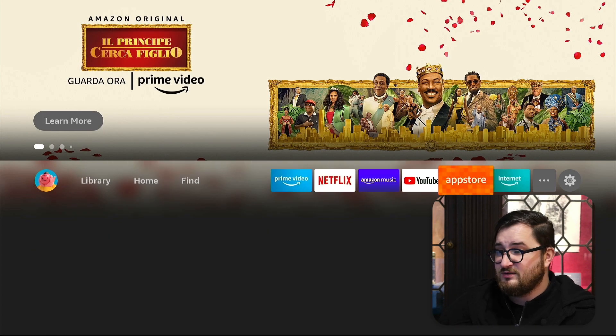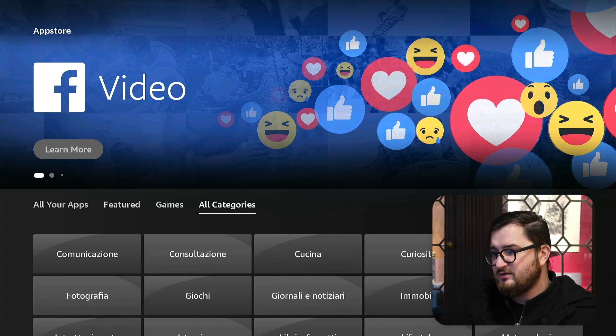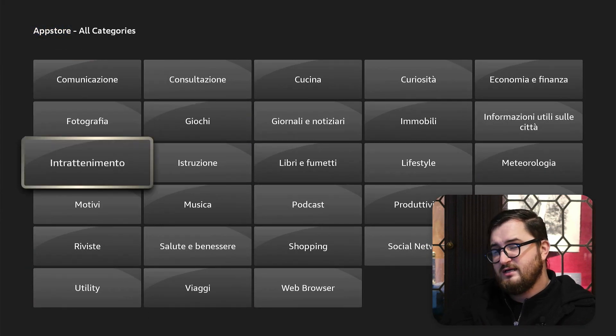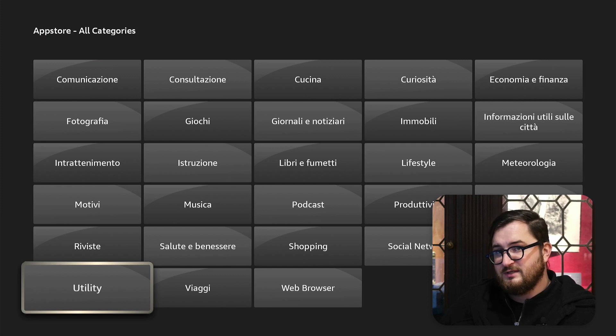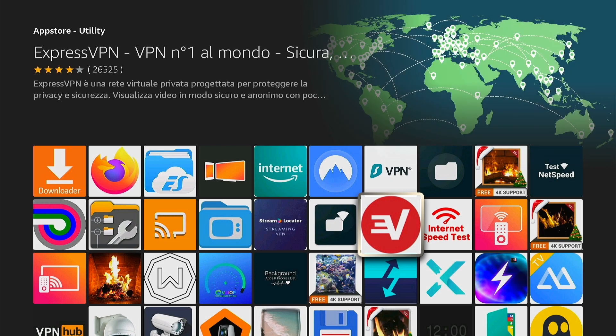The other way is to navigate all the way to the right where you see App Store, then go to where it says All Categories, scroll down until you see Utility, and from there you'll be able to find a bunch of apps, one of them being ExpressVPN. Navigate to that and it's the same install screen.